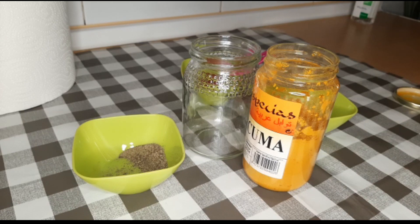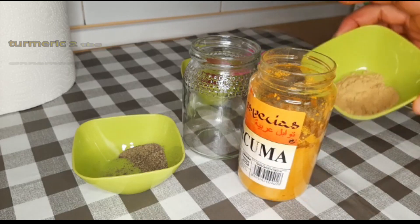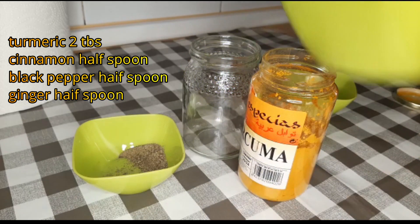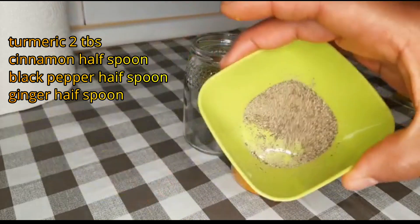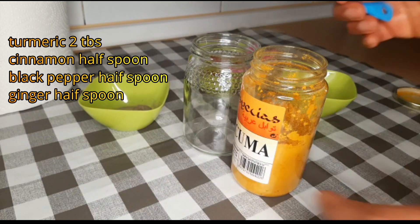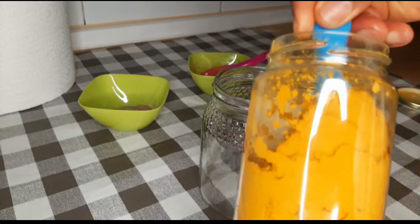We are using pure natural ingredients: turmeric powder, ginger powder, cinnamon powder, and black pepper. Let's quickly dive into the preparation. We are going to be using two tablespoons of turmeric powder.